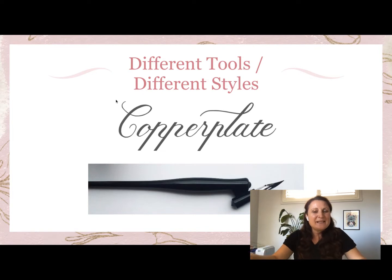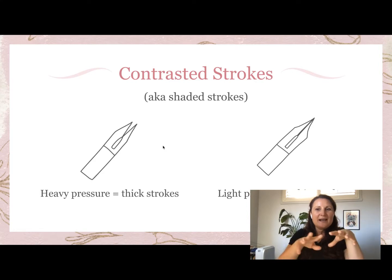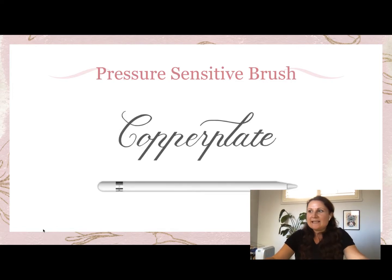With copperplate, in the traditional real world we use an oblique pen with a nib dipped in ink, held at a certain angle. The contrasted shaded strokes are created because when you apply pressure the nib expands to create thicker strokes — ink fills that gap. On the up strokes with lighter pressure the nib contracts and you get a thin stroke. We replicate this digitally with a pressure-sensitive brush.